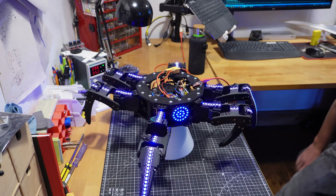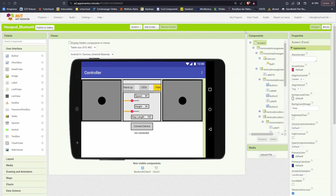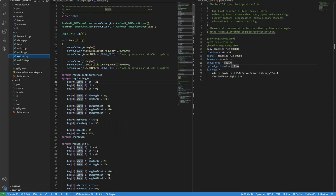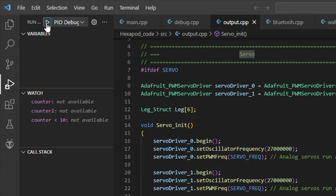But at some point we run out of stuff to go wrong and things start coming together. To control the hexapod I made a simple app with the MIT App Inventor. But this is where bad luck struck again. I had deactivated the LEDs during development because they were kind of in the way. But I didn't change anything with them so they should still work, right? No. Turns out that if I upload the code normally it works fine, but if I upload it using debug in VS Code it doesn't. It only took me two days to figure that out.